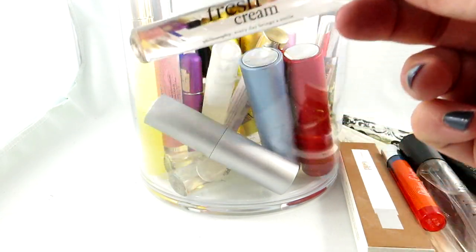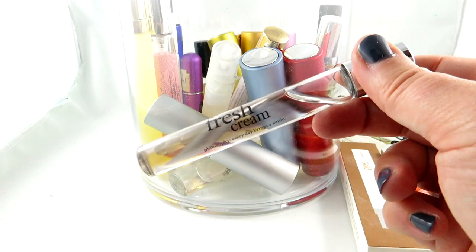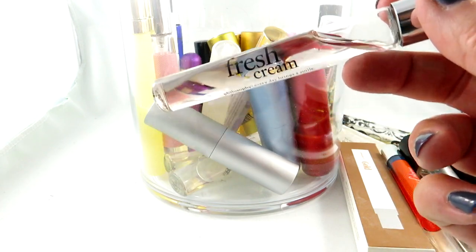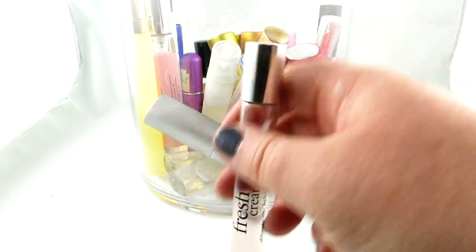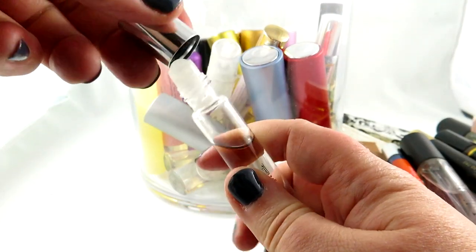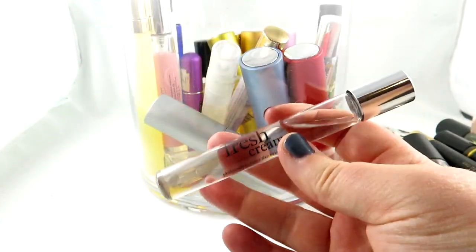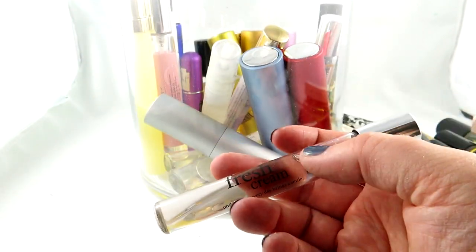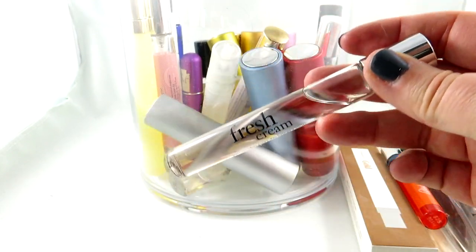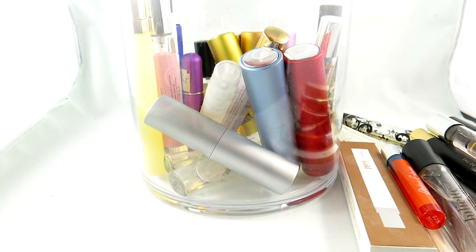Fresh Cream — love this by Philosophy. It is like whipping cream, so creamy vanilla, an absolutely gourmand scent. This is unfortunately a rollerball. The whipped cream body lotion of this is one of my favorite gourmand body lotions — it smells delicious. I actually like the lotion more than the perfume, and I use it to layer with a lot of other things.